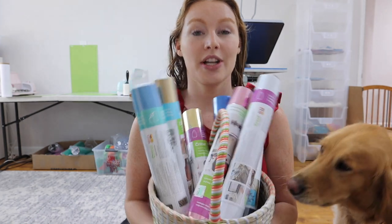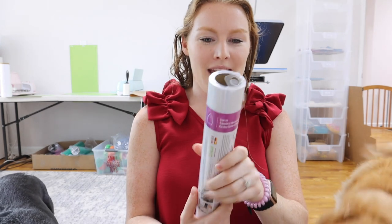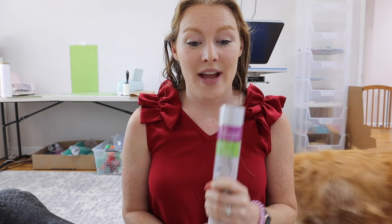I will have all the products linked down below if you're interested in looking into any of them. Starting off with what you will be using to do your projects — here's my little basket of vinyl. There are so many different types of vinyl. We have iron on and adhesive. Iron on is what you will use, as it says, to iron on to any product. This is what we use every single day here for the dog bandanas. Adhesive vinyl is basically a big sticker.